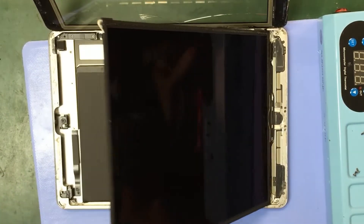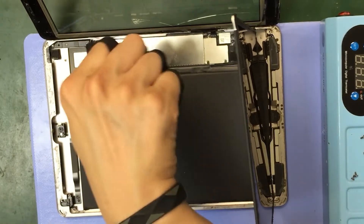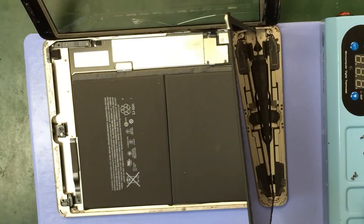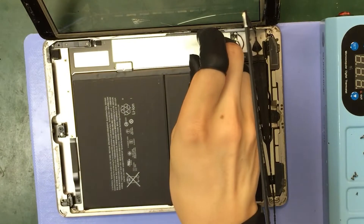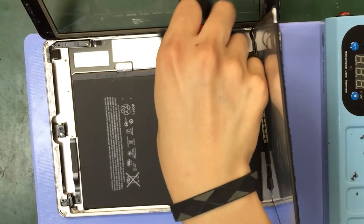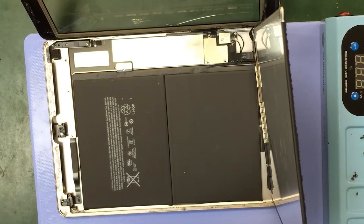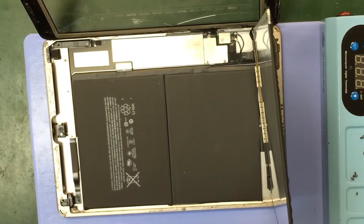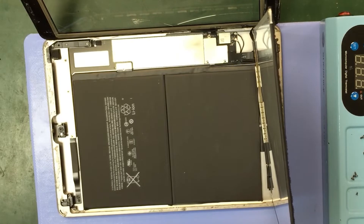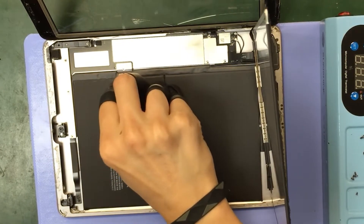Carefully lift the LCD screen up like this — now we can see the battery here. What we want to do at this point is don't remove the LCD; we need to remove the screw that is covering the battery. We just want to loosen it. Then place a piece of plastic as a battery isolation tool to cut all the power of the iPad.